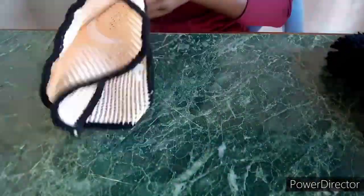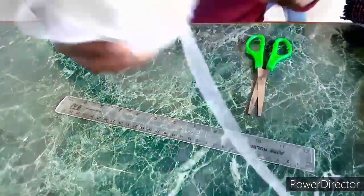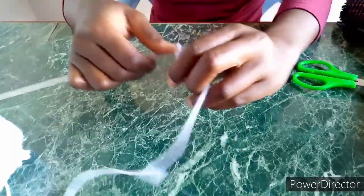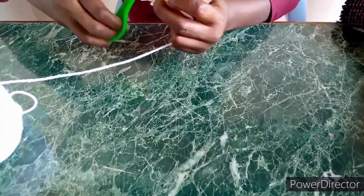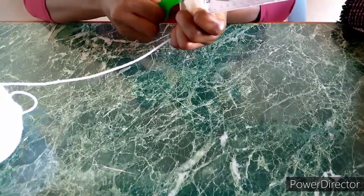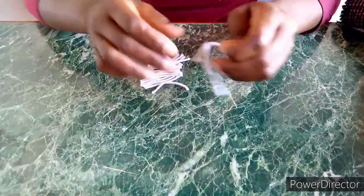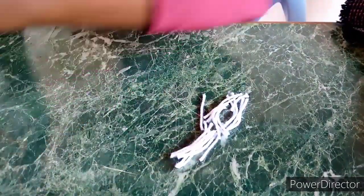The next step is the cutting of thread — that's where the ruler comes in. You will need your scissors and the thread. You will tie the thread on the ruler, then use your scissors to cut them. Make sure the scissors are really sharp. You cut evenly so you get threads of equal length.